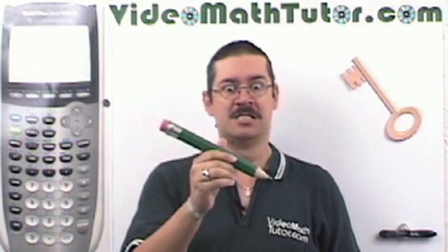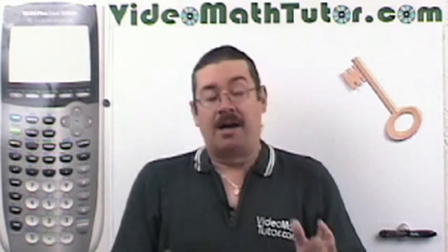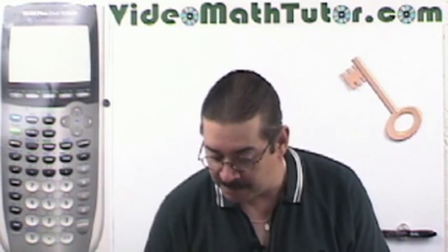If your pencil point still breaks, then you need something a little bit thicker. You can just write as hard as you want with that and it's not going to break. Let's talk about other tools of the trade. Of course I recommend some pens.